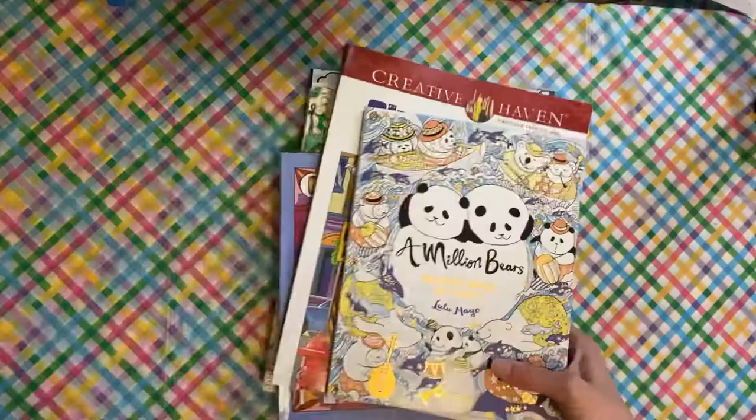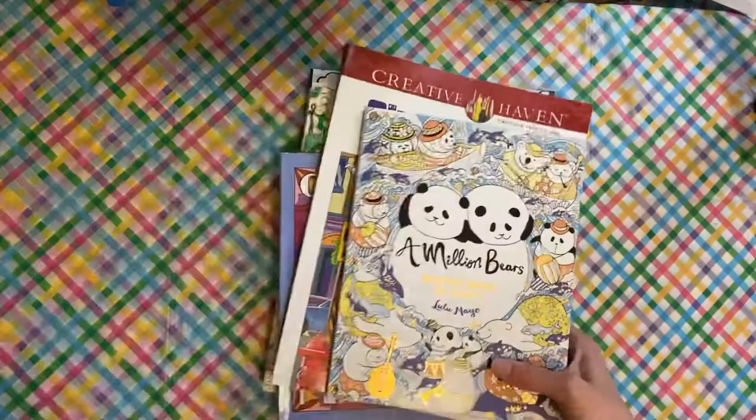That is all of the finished pages I have for the month of March. Hey, one completed book — we can't complain about it, guys. I hope that you enjoyed, and I will see you in the next one.